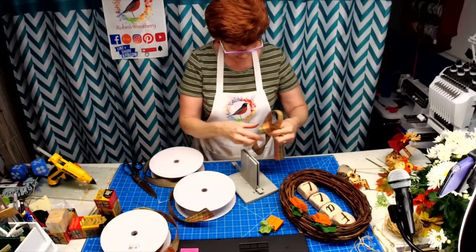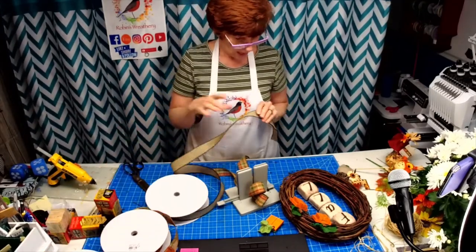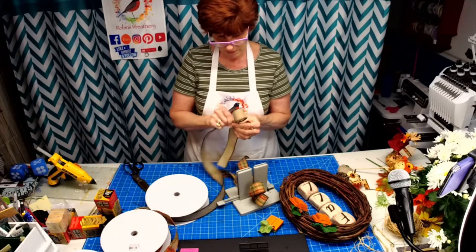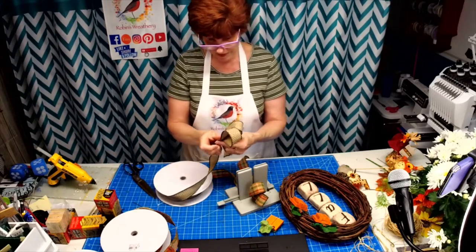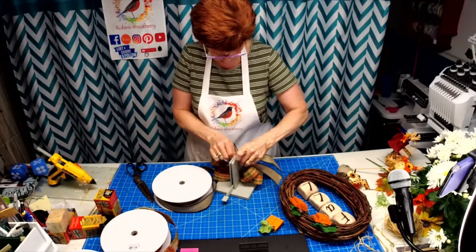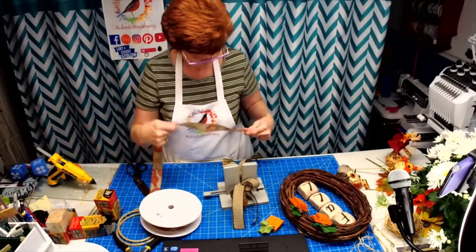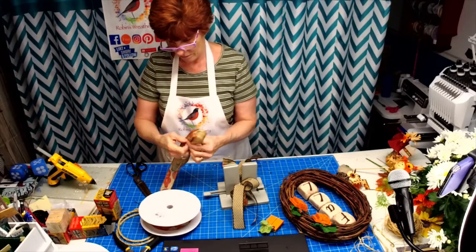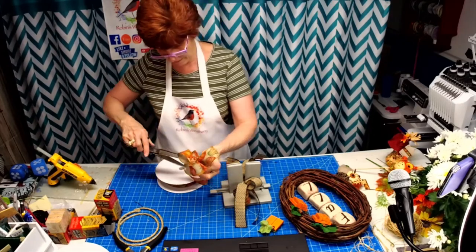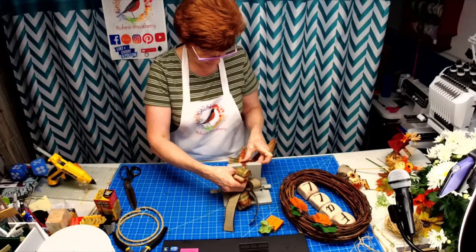I have a few other ideas to show you with the blocks, some new signs to show you, and a sneak peek at tomorrow's live. I kind of want your opinion because I may make them as a kit. I've got a plaid bow on the bottom, my favorite farmhouse ribbon next, and then one with pumpkins and gourds.